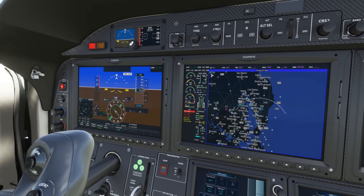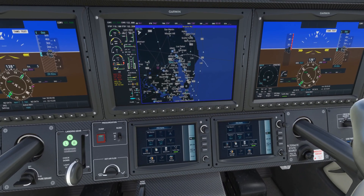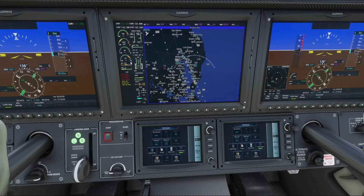The way you link your Navigraph account with the G3000 is to go to the MFD — the main flight display — then go to Utilities, then Setup, and then Database Status.